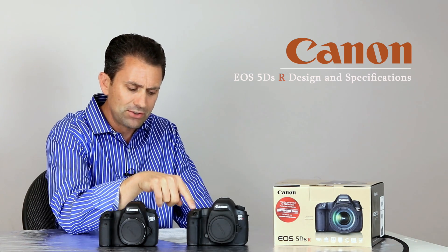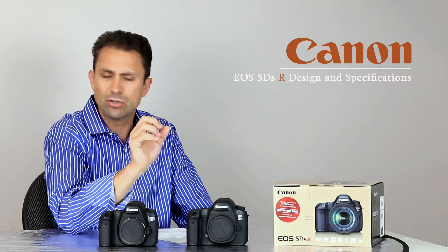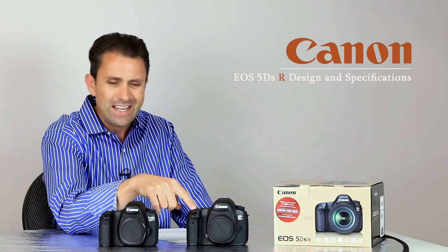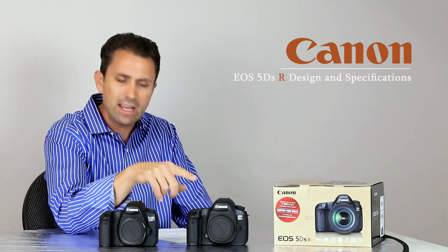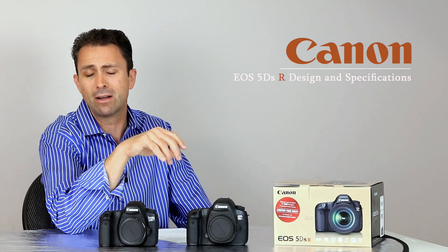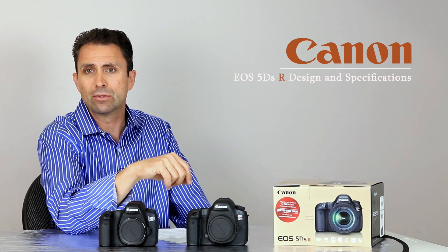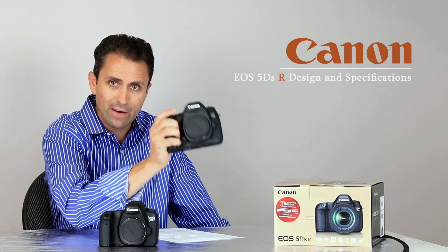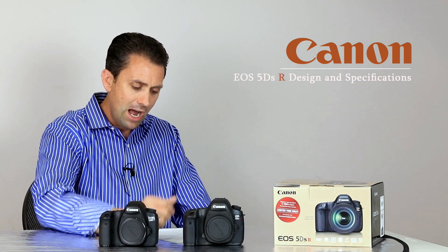It also adds a built-in intervalometer so you can shoot time-lapses, and you can create a movie in-camera. It has a built-in bulb timer, which is a very logical feature that Canon should have already had, but it's good to finally see these kinds of features included.